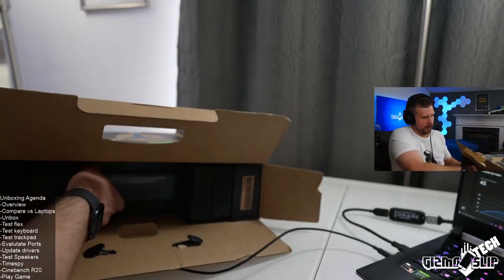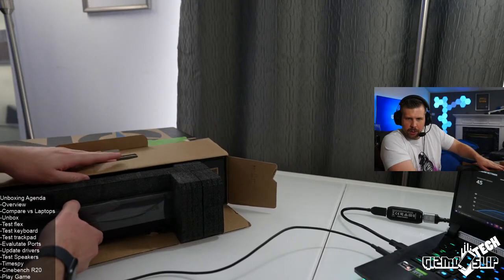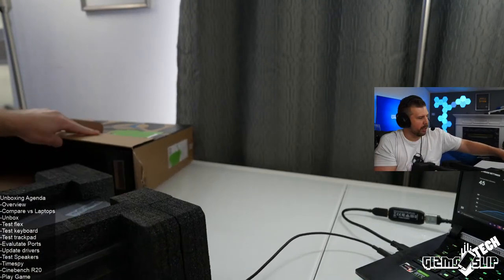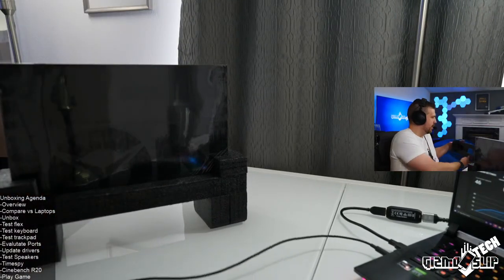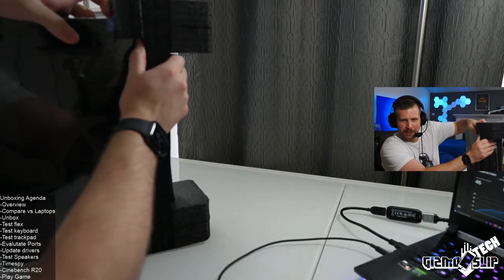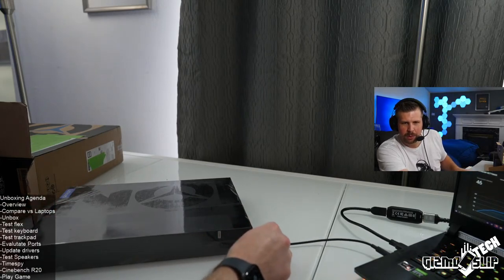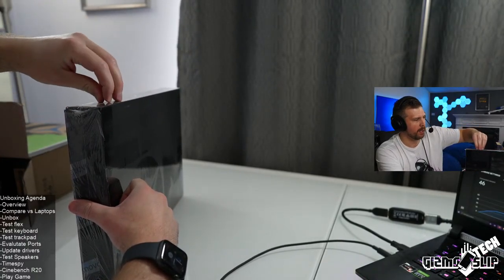Here's the packaging — this is the exact same packaging and box as the Legion 7. This is definitely one of the top laptops that money can buy. A viewer is asking about reviewing the Razer Blade 17 with the new Intel CPU — maybe if Razer sends me one, but I don't think I'm going to spend money on it to get one.